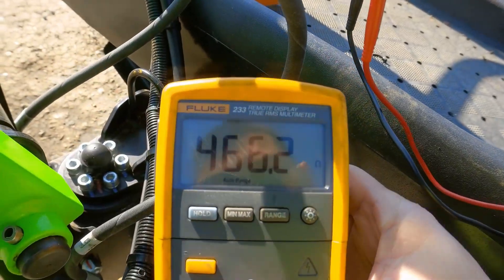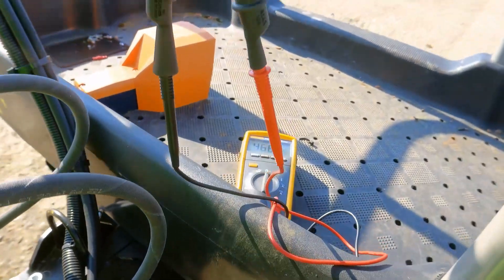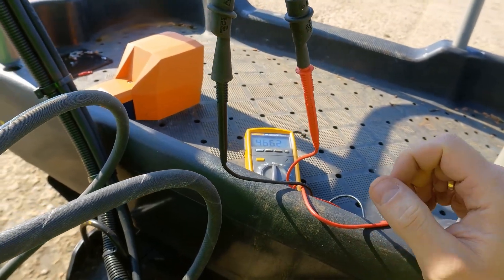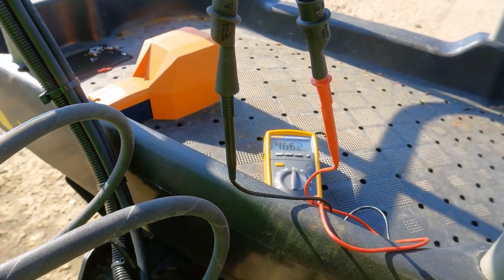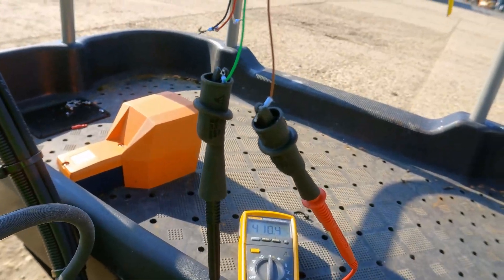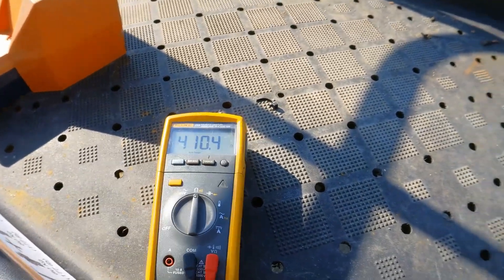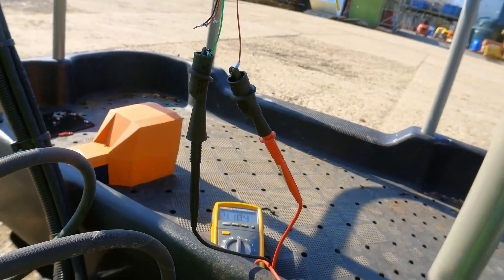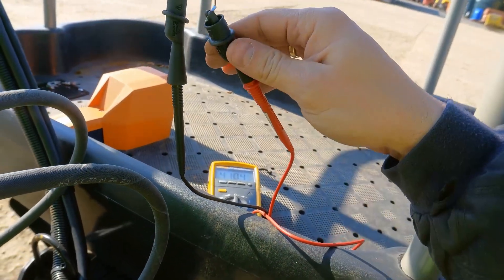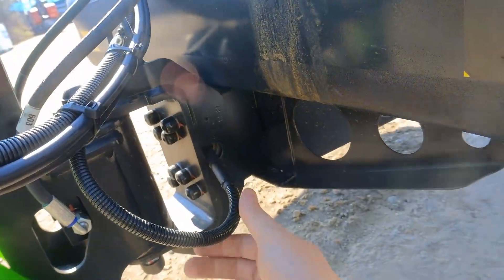We're reading 466 ohms on the white and red pair - that's not right, so that's where the problem is. Just out of interest I'll test the brown and green wire as well. The brown and green should be about 412 ohms. Checking those now and I have 410 ohms, which is fine. So the problem we have is with the output on this load cell.